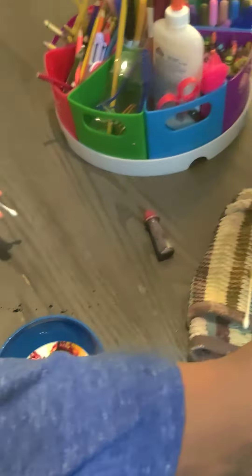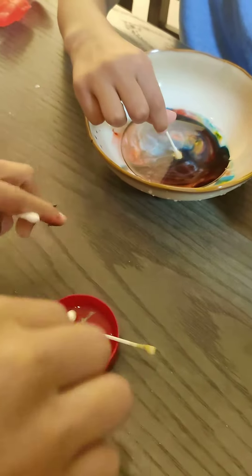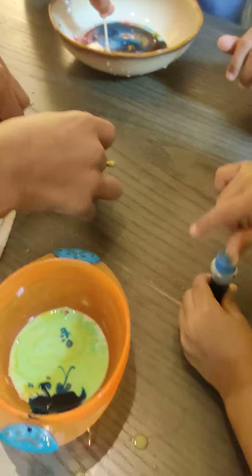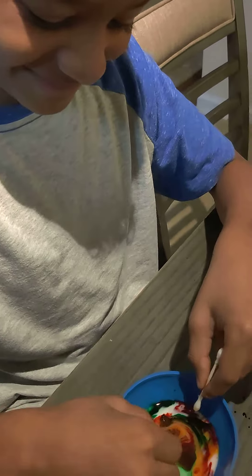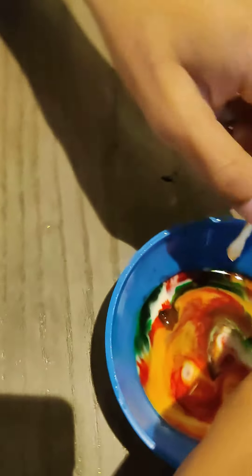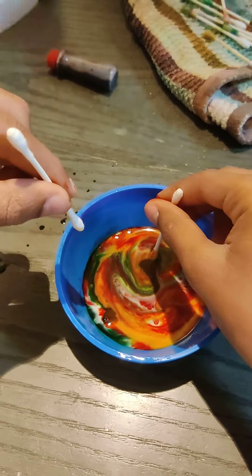You ready to try it? So you dip your q-tip in the... What do you call it? Soap. And then I'm doubling. You put it in there. You just tap it in there. Now take it out.